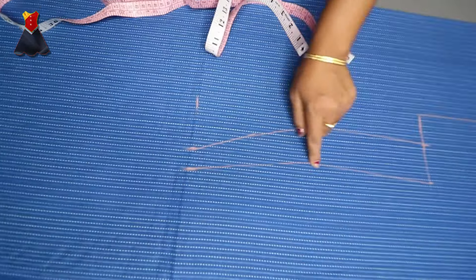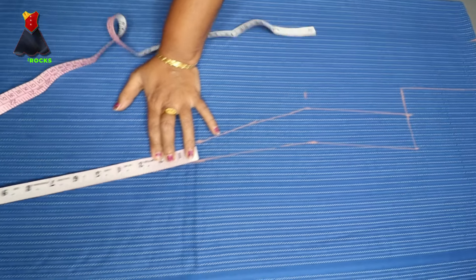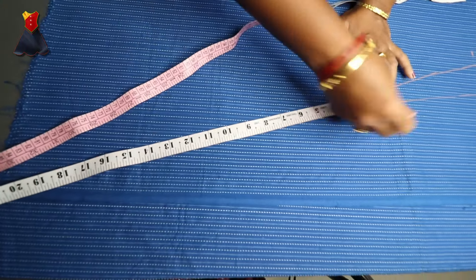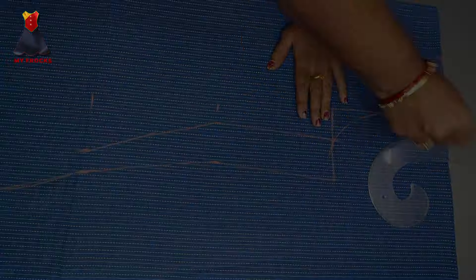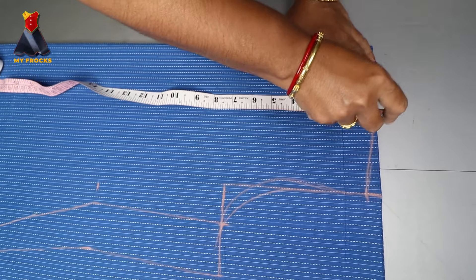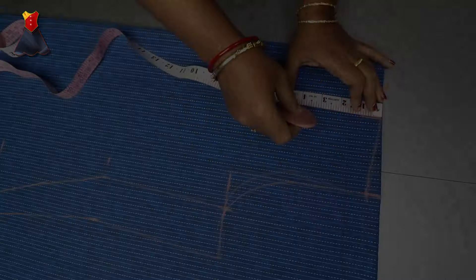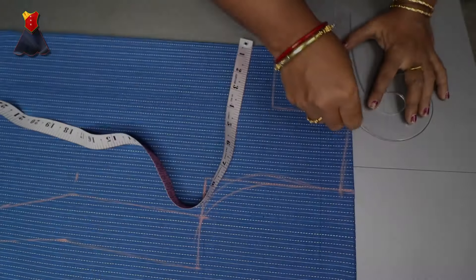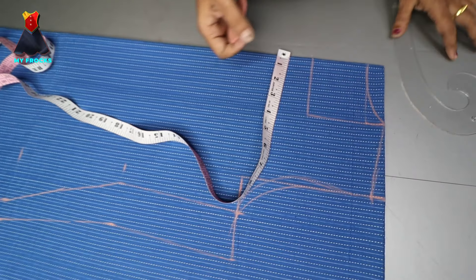Now we will join the points and cut it out. This is the first part. The first part is to cut the armhole. Now we cut the armhole. The next part is to cut the neck. We cut the back — 1 inch for the back, then cut the back into 4 inches. We put a strong curve, then cut it like this.